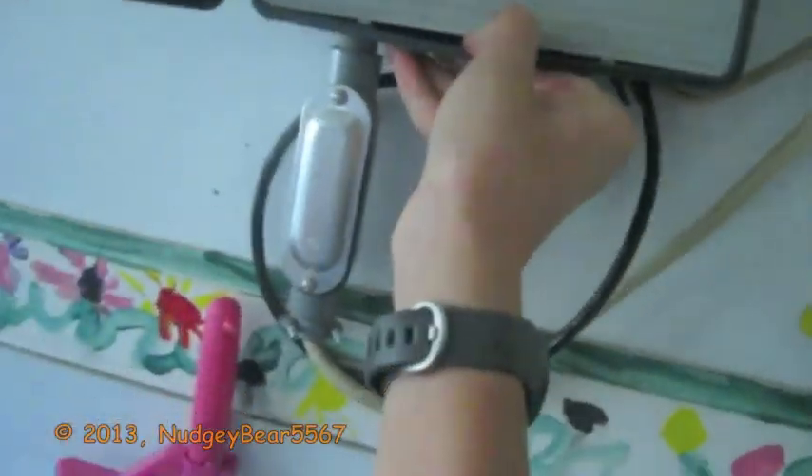Why the heck is the nozzle leaking? Need to fix that really quick. There's the MP3000. The arc screw isn't set down enough to hold the nozzle, so it's leaking. I'll try to do this with my hand. I left my screwdriver out there, so I'll just get another one.